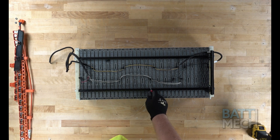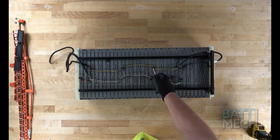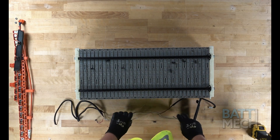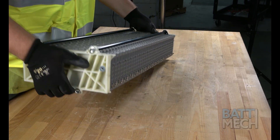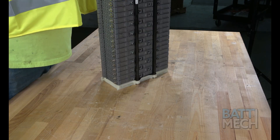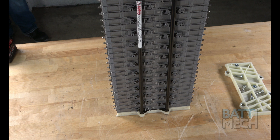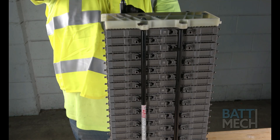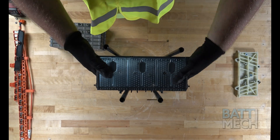Now that you've removed the bottom of the case, you can proceed by removing the temperature sensor wires. Next, go ahead and tip the battery pack up. Make sure this end is at the bottom of the pack. Please note the metal tab ends of the compression block should be at the bottom of the stack — this is an important thing to keep in mind. Now go ahead and remove the white bookend at the top of the stack from the compression block. Finally, remove the modules from the compression block.